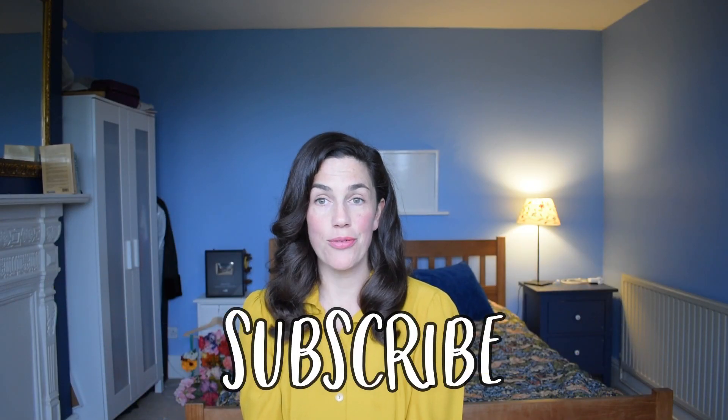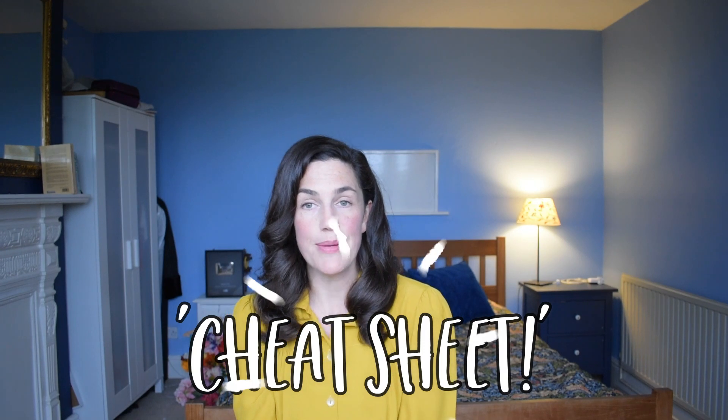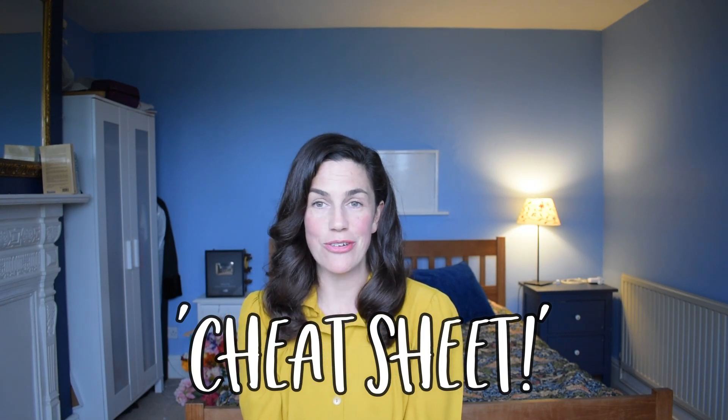There are three things I would love you to click. One is the subscribe button for regular updates. The second is the notification bell so you are updated every time I upload something. And the third thing is the link underneath this video — it's a freebie I've created: a cheat sheet for this hairstyle so you can refer to it at your leisure and not have to re-watch the video a thousand times.